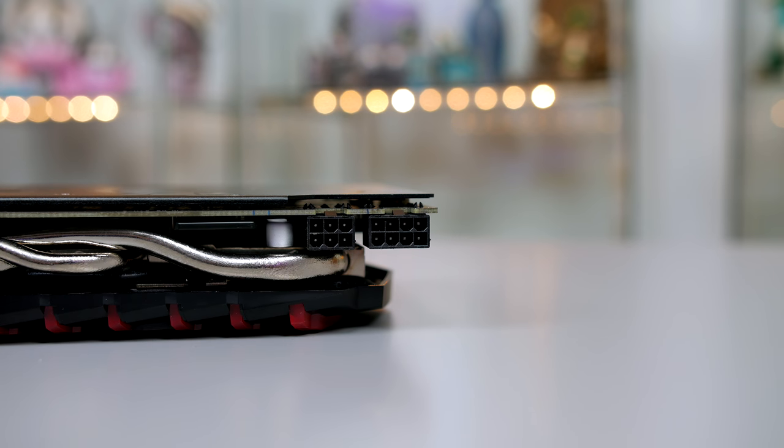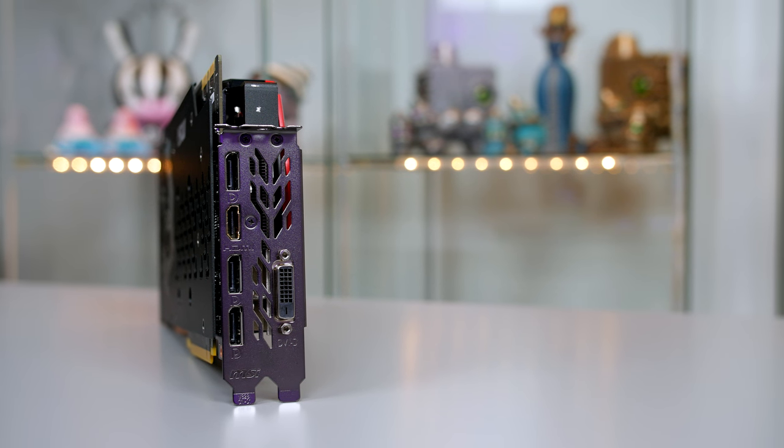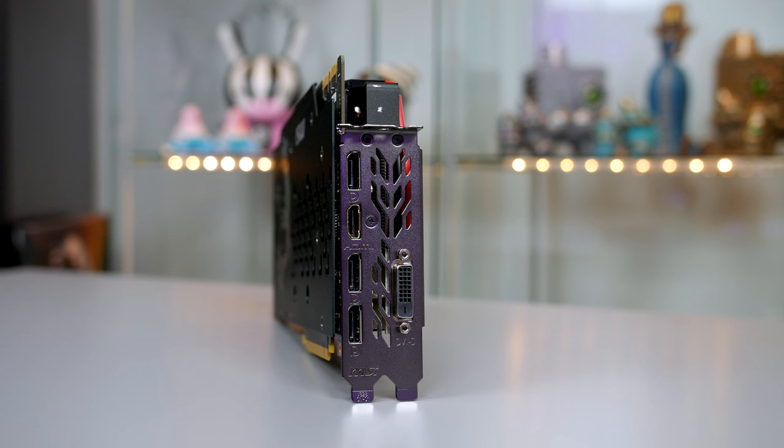To power this card up you will need an 8-pin and 6-pin PCIe connector, and a 500 watt or higher power supply is definitely recommended. For outputs we have three DisplayPort 1.4s, one HDMI 2.0, and one dual-link DVI port.